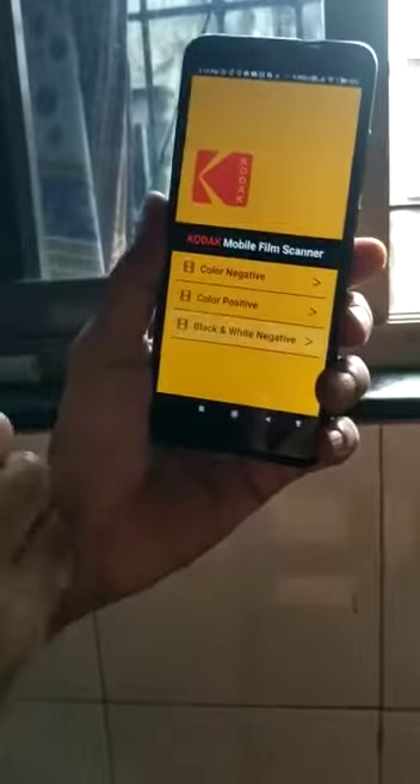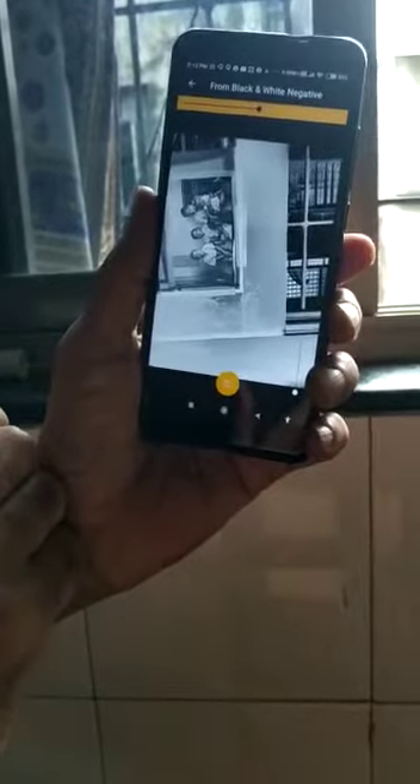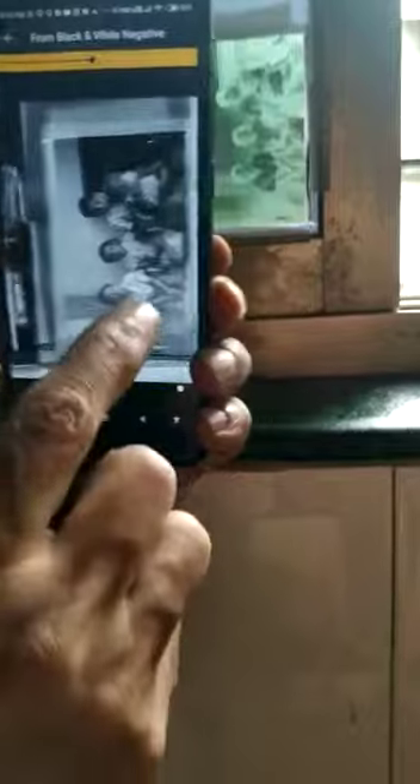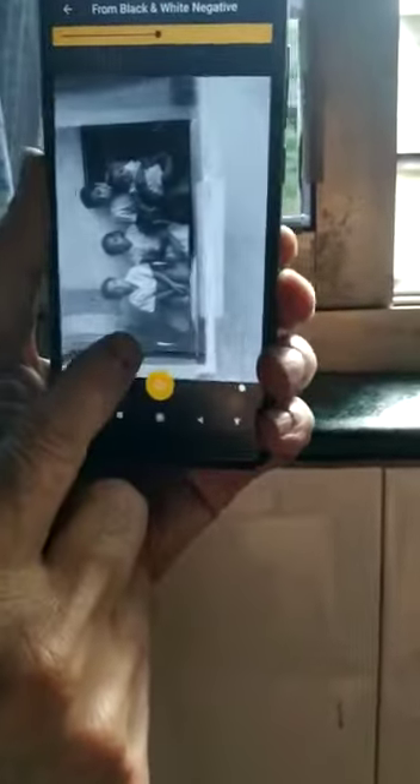The app is Kodak Mobile Film Scanner. Here I click on black and white negative. Now you can see this is negative and this is positive — you can see the positive. See the negative photo and see the positive photo.